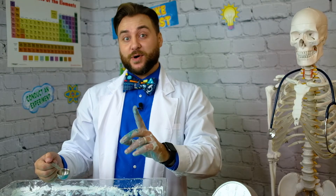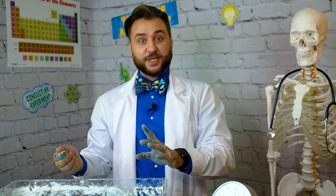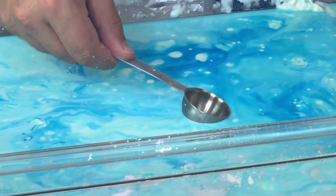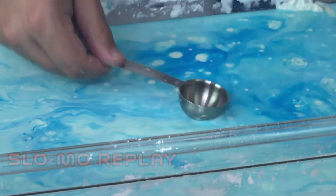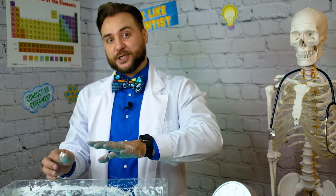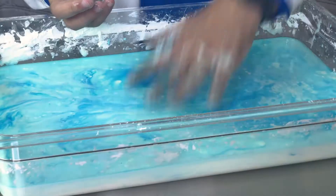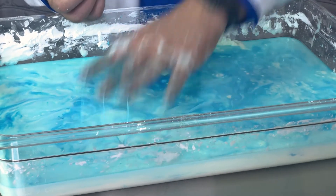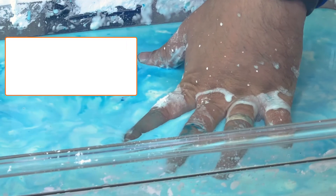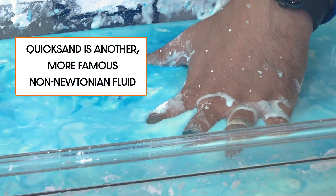I think I've got the right ratio, so I'm going to give it the spoon test by smacking it with a spoon. If it's not splashy, that means we've got ooze. It solidifies immediately because of a property called sideways shearing, which means when you put pressure on it, the water moves out of the way and you get a solid. And now I'm just smacking it with my hand and it's solidifying, but the moment I stop putting pressure on it, it lets my hand sink right in.